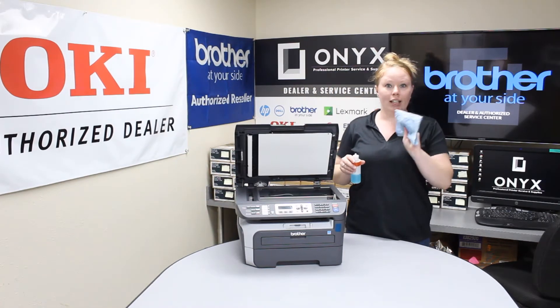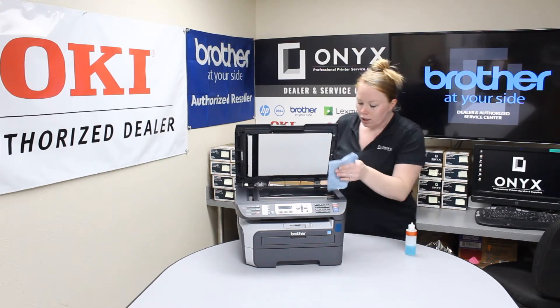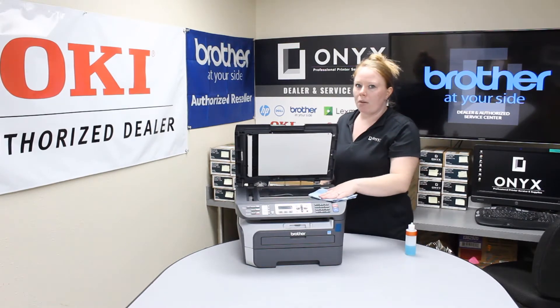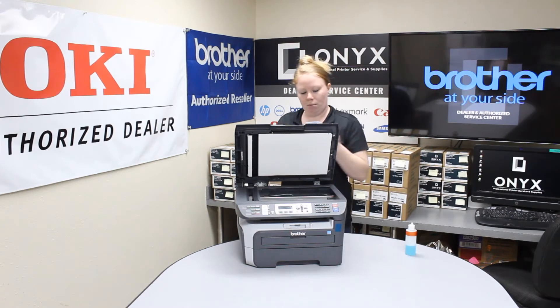What we're going to do is take your favorite glass cleaner and a lint-free cloth. We're going to get it wet here and go ahead and clean your scanner gently. You never want to apply the Windex or your glass cleaner straight to your glass, because that could cause you some issues.